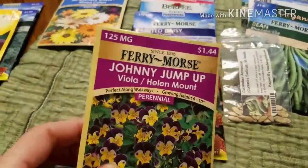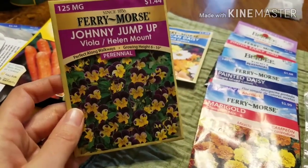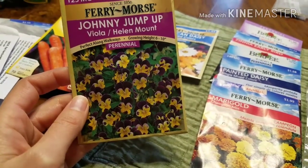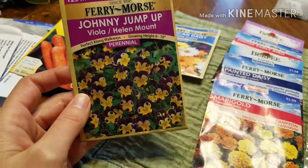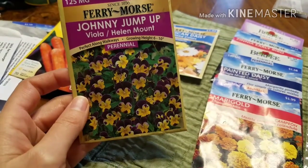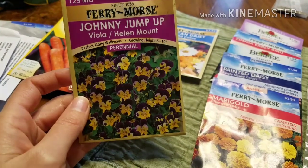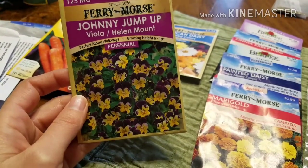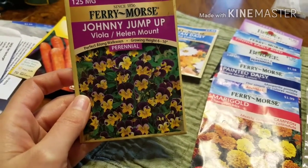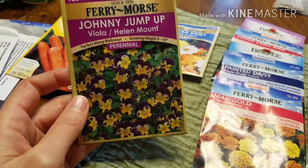The Johnny Jump Ups — we love the name. My grandfather's name was Johnny, and so was our son that we lost eight years ago, so I really love the name and thought I'd grow them in their honor. I did try to grow them last year and didn't see anything come up, so I don't know if I should start them indoors to help with germination.